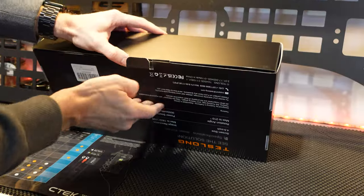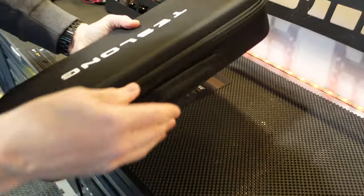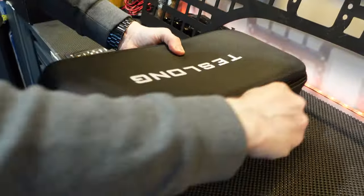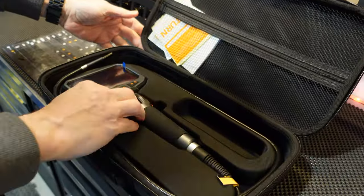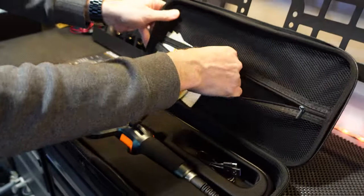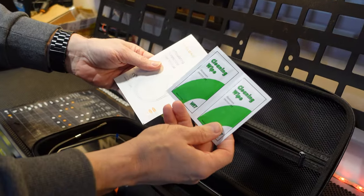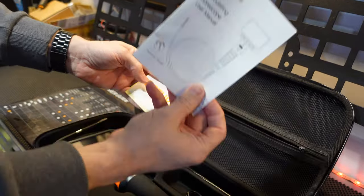Let's take a closer look at what comes in the box. There's a nice hard shell zipper case with a handle. Inside we have our borescope, a USB-C charging cable, some documents, a return label if it's defective, cleaning wipes to keep the camera clean, and a user manual.